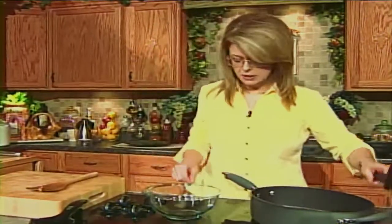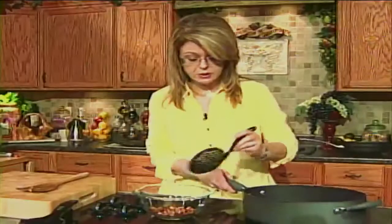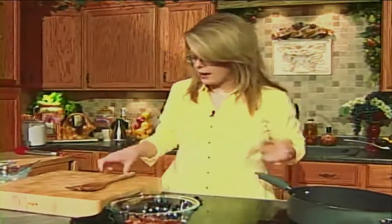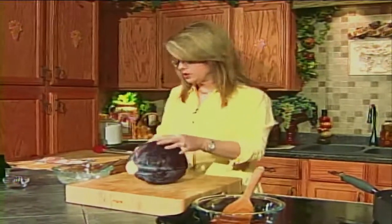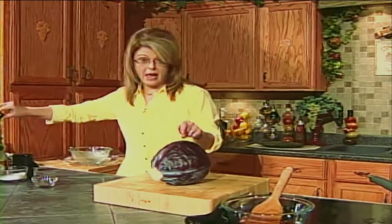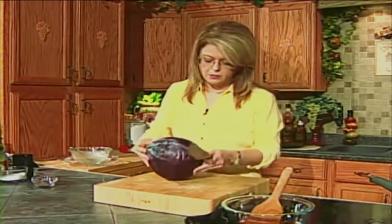Bacon's done. So let's get the bacon out — leave those drippings. Do not take that out of there. Leave all those drippings in there because that's what we're going to sauté our cabbage in. Does anything smell better than bacon cooking? We were trying to decide if anything smells better than bacon and I don't know — maybe bread, but bacon is just all-time delicious flavor. I have got one gorgeous head of red cabbage. I could probably eat half that myself. So I'm going to cut it up a little bit so I can work with it.